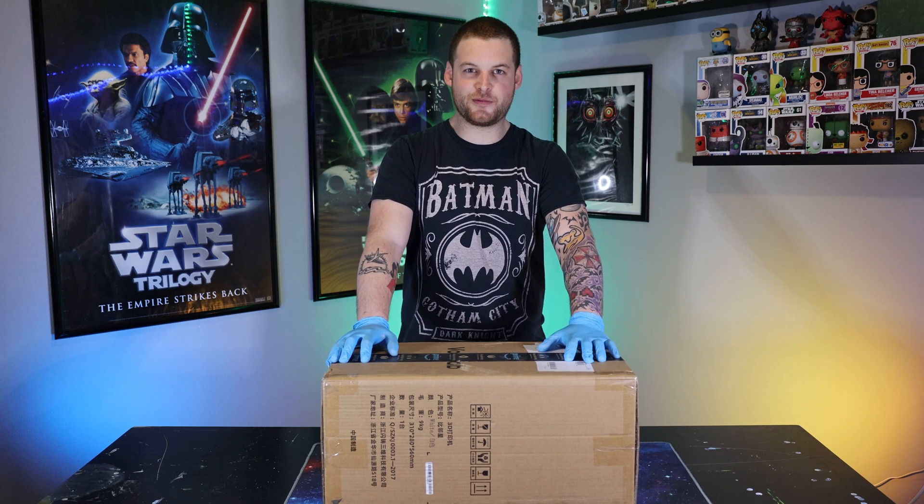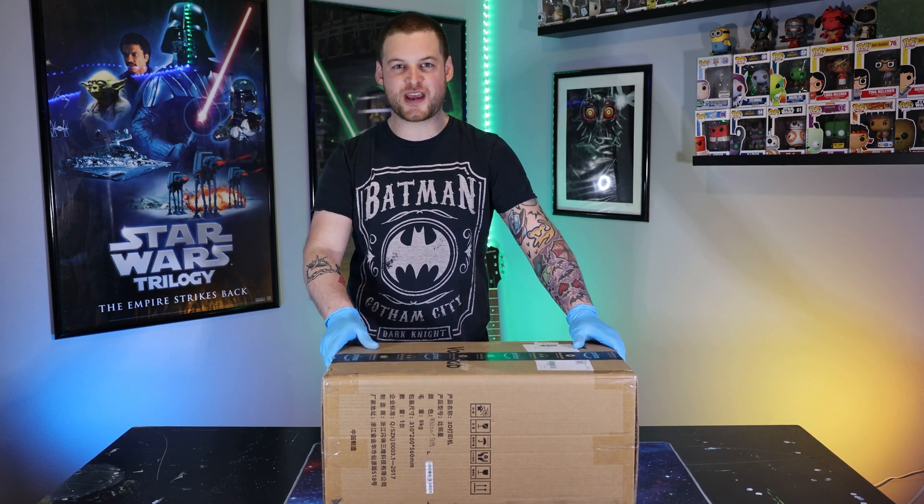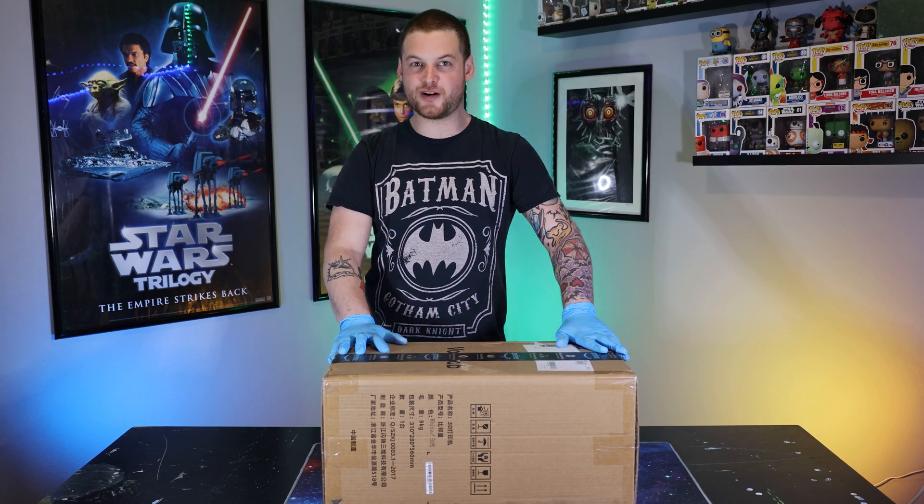Hey everyone, I'm Dylan with Heroic Hobbies. Today we're going to be unboxing a Voxelab Proxima 6-inch 2K monochrome 3D printer.